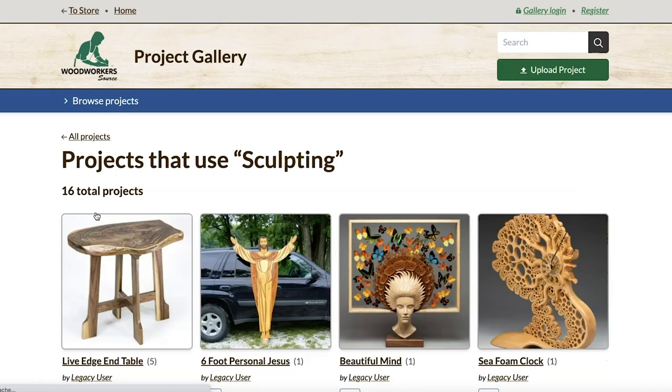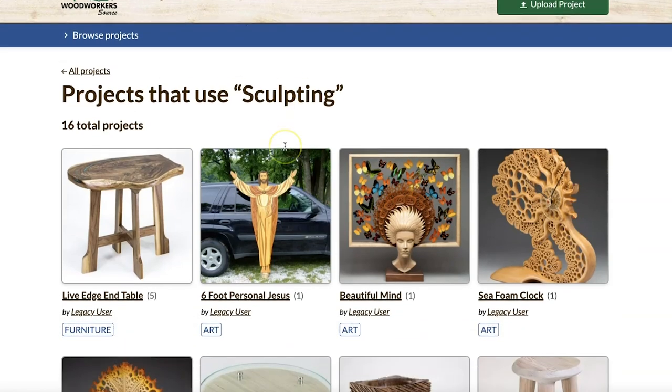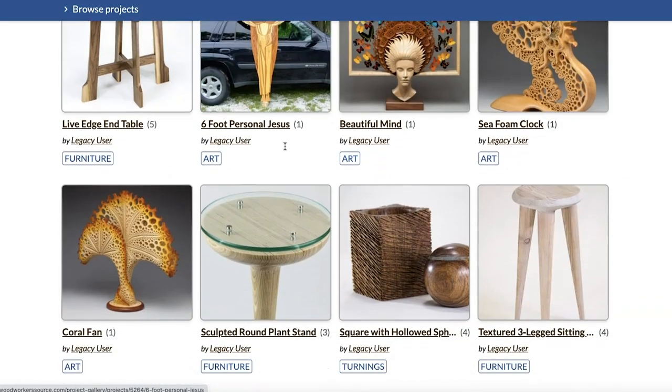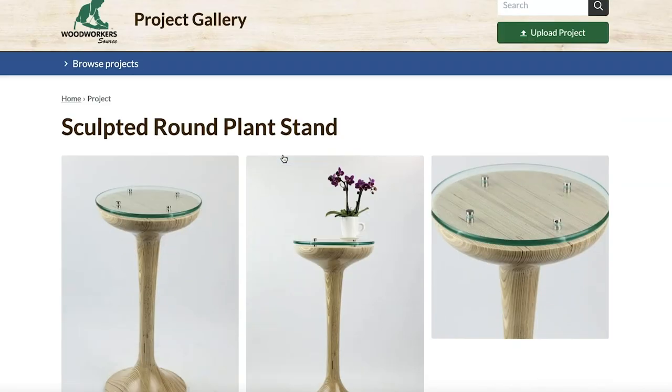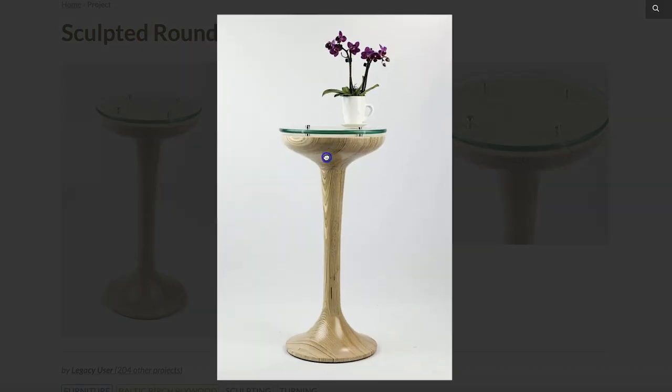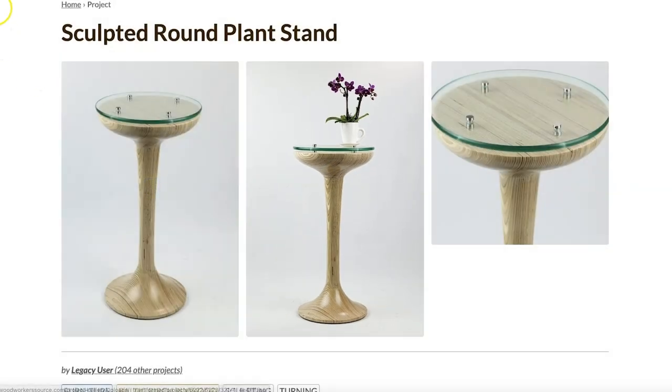I can rabbit-hole some more — if I want to check out some sculpted projects, I can do that. Just hit that tag and see what's in there. That's the gist of how you might use this gallery for locating a little bit of inspiration, getting some project ideas, or just seeing what other people are making.